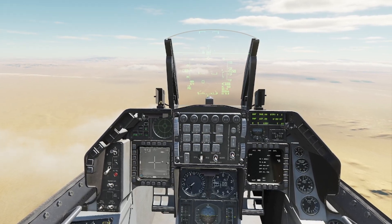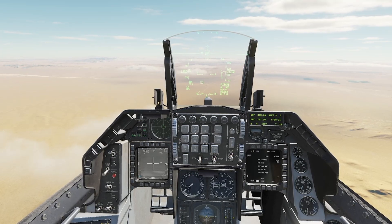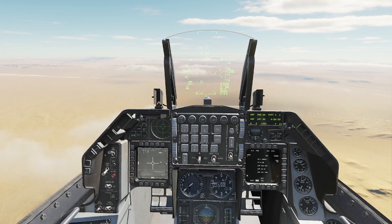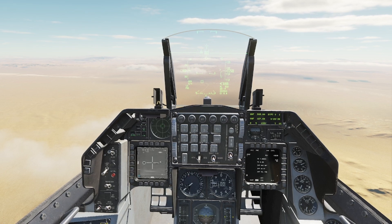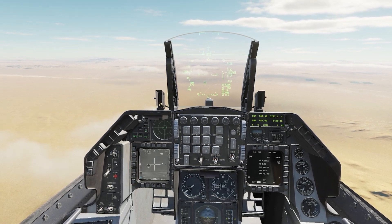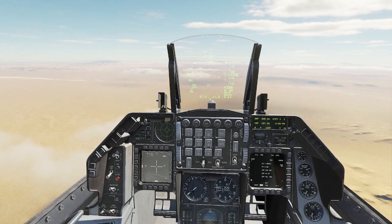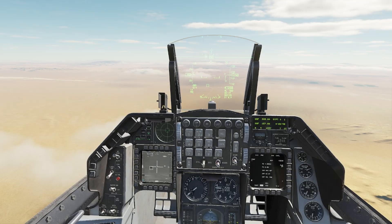Get it right in the middle of the targeting cross — this helicopter here. I'm going to TMS forward short. That gives me the circle. Move to the next target: TMS forward short. Next target: TMS forward short.